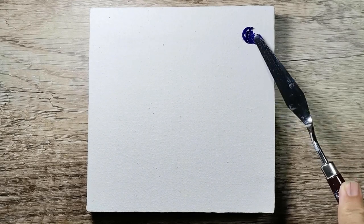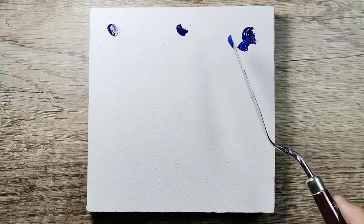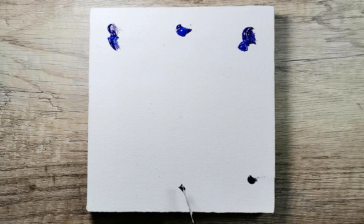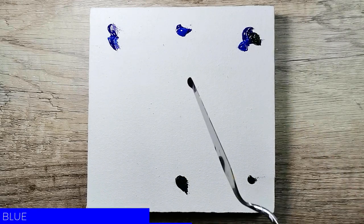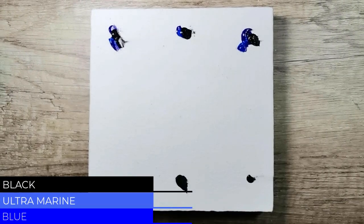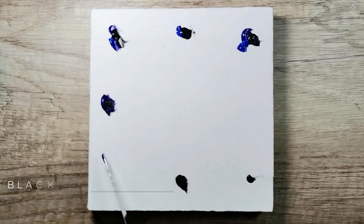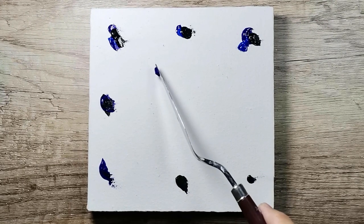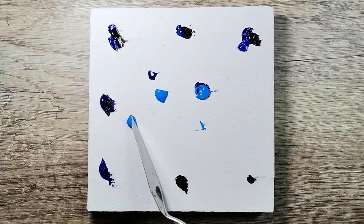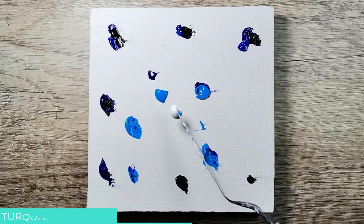Hello viewers, I am about to start another painting for the Galaxy series on acrylic painting ideas. Now using the palette knife, I am placing primary blue with ultramarine and some black at the border. Some turquoise cyan with white of course in the middle. There you go.